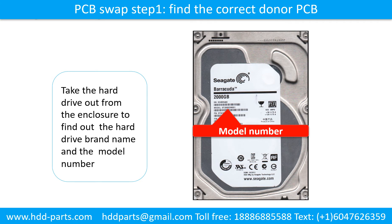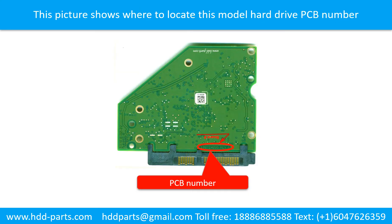PCB board swap step 1: find the correct donor PCB board. Locate the hard drive motor number on the front of the hard drive label. Locate the hard drive PCB board number. Different brand names use different PCB boards with different PCB board numbers. You may go to hdd-parts.com to check out other brand name PCB board numbers.